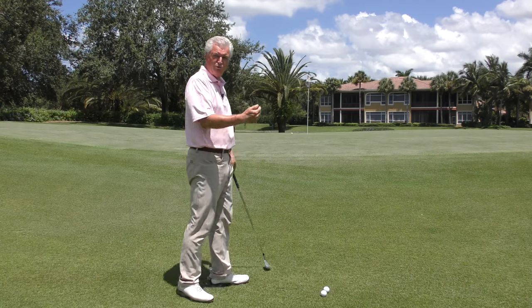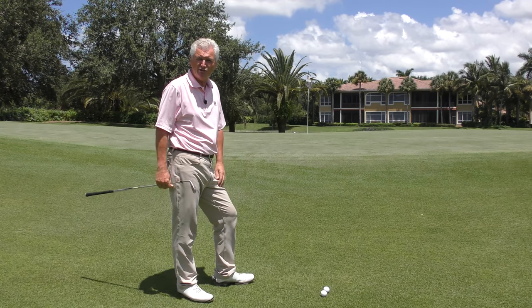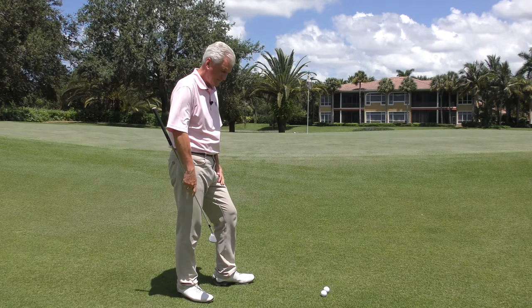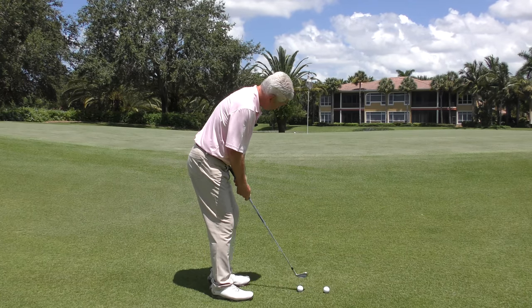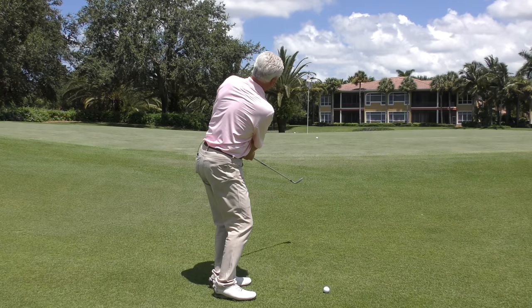A chip shot is more of a running shot, usually played with something between a seven iron and maybe a pitching wedge. Not the sand and lob wedge so much — those are more pitches. We're going to assume we're hitting off a fairly reasonable fairway lie, just a moderate length shot. This is a little pitching wedge.